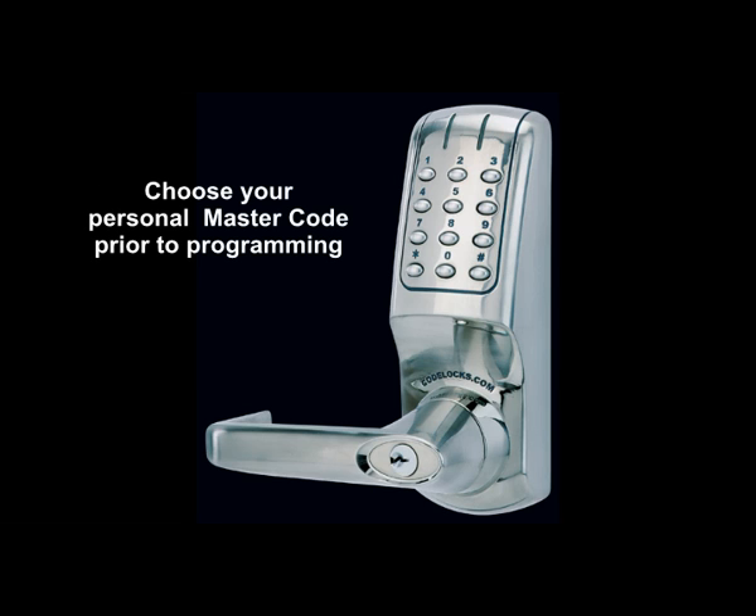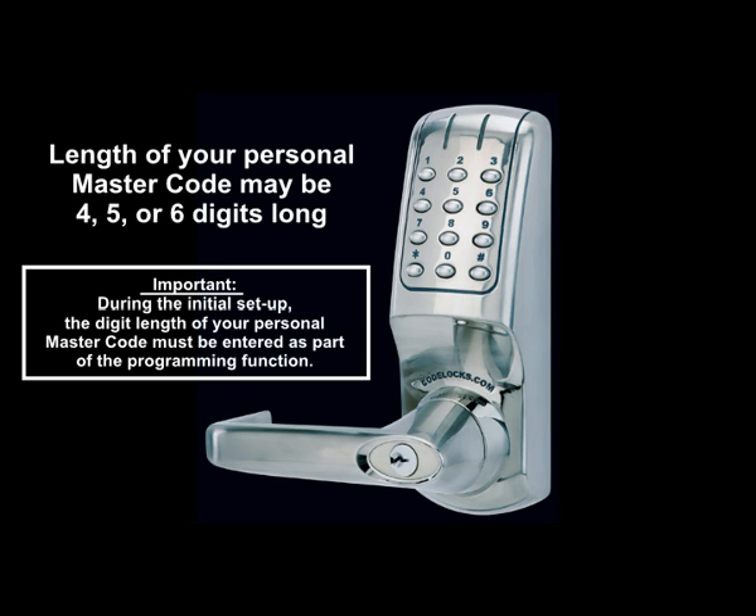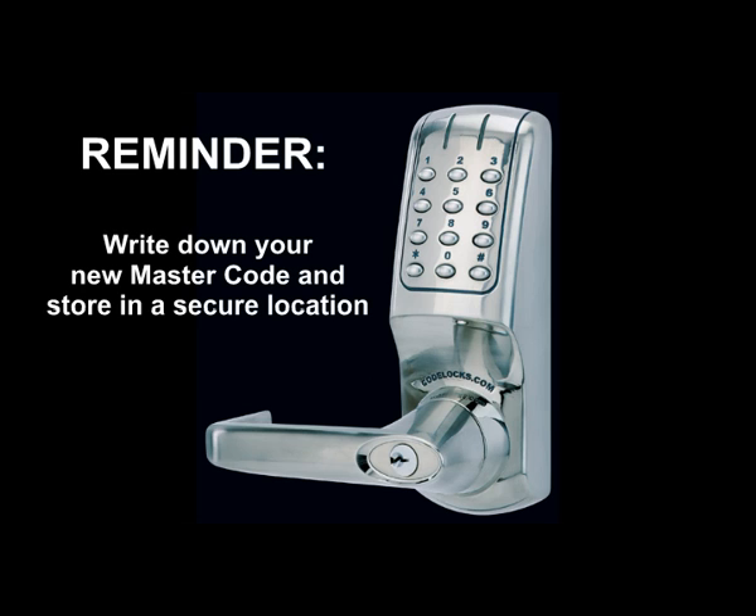Choose your personal master code prior to programming. The length of your personal master code may be 4, 5, or 6 digits long. During the initial setup, the digit length of your personal master code must be entered as part of the programming function. Write down your new master code and store it in a secure location.